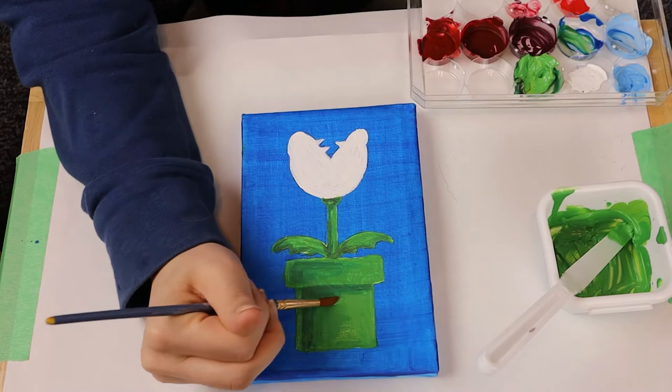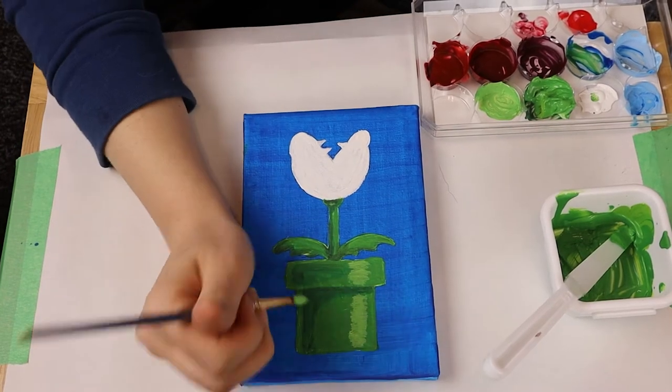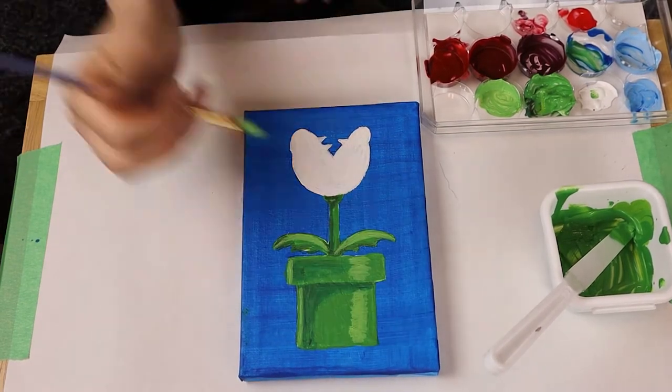Create shading with the dark green. Use two strips of light green to give that pipe a circular look. Now apply on top of the leaves and use a clean brush to blend.